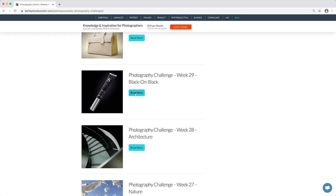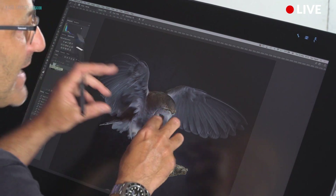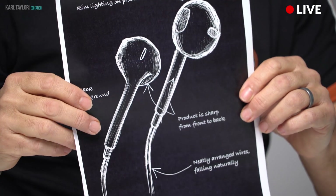If you'd like to enter our photography weekly challenges or our regular critique or brief shows, head over to Carl Taylor Education. Hope you enjoyed that — thanks for watching.